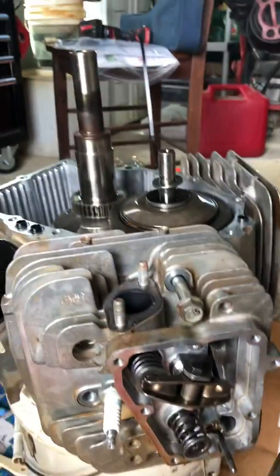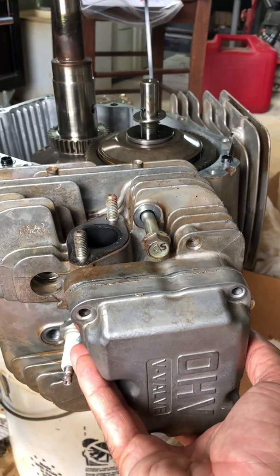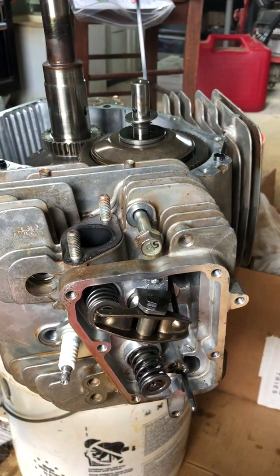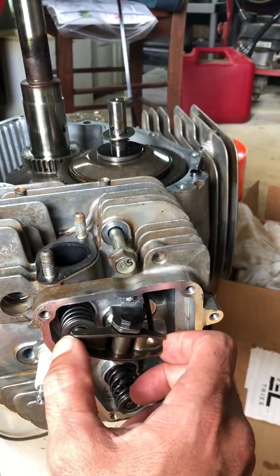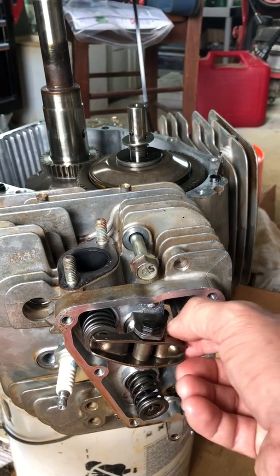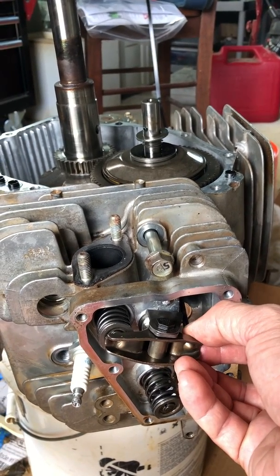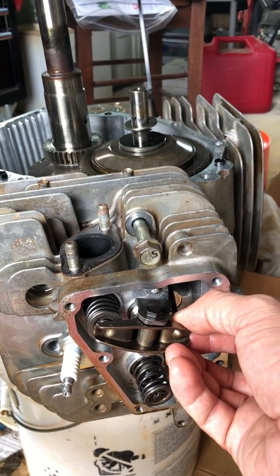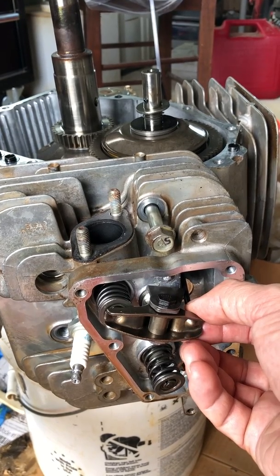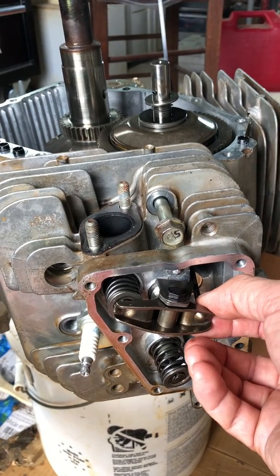Right now the valve cover is off of this engine. This is the valve cover — there's normally a black gasket on there. You take the bolts off and remove the valve cover. These are the valves. There's two rocker arms. You need to adjust the valve lashing after 300 hours of use. If the valve lashing is not adjusted, that can lead to some problems. You have to read the manual carefully on the Kawasaki engines. I will talk about how to adjust the valve lashing, but there are lots of videos specifically on adjusting the valve lashing.